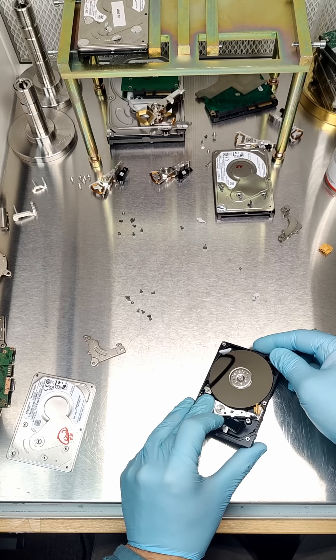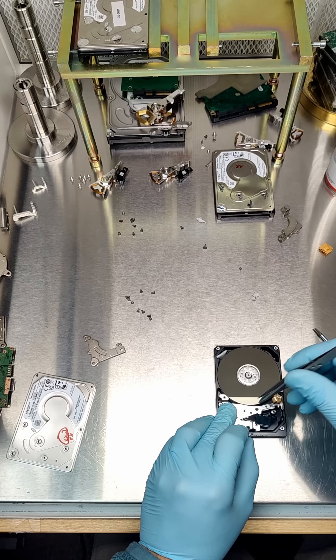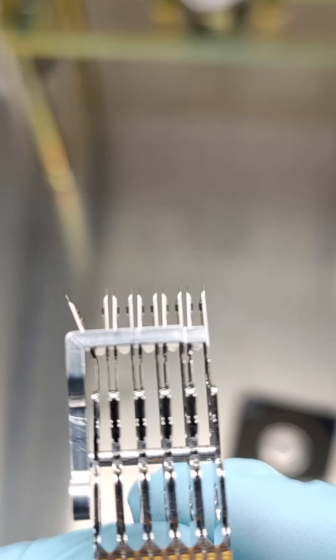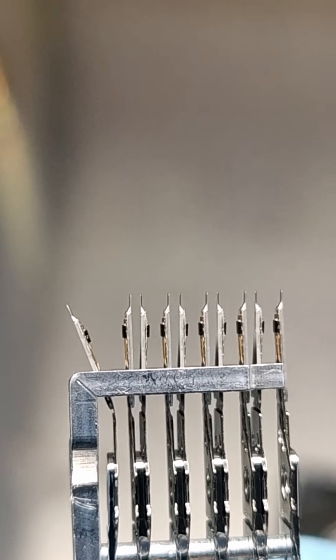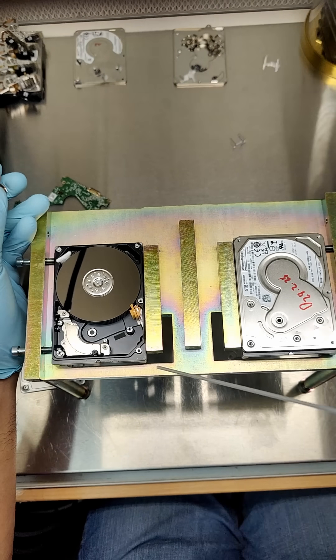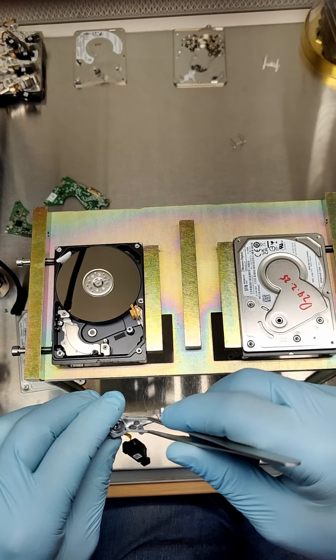Once done, I had to fix the internal damage. The drive lid was dented, but the impact had also crushed the drive heads inside. Once I got a compatible donor drive, I swapped out the heads, ramp, magnet and lid. The motor was fine.